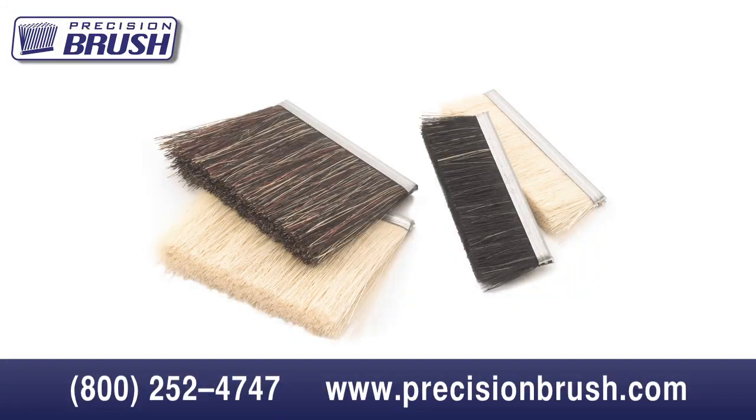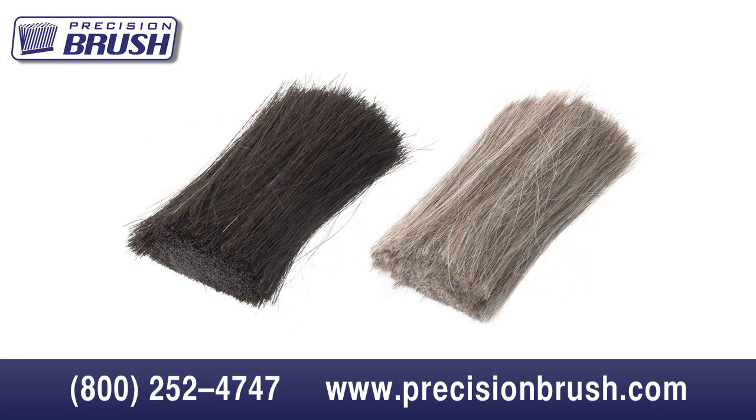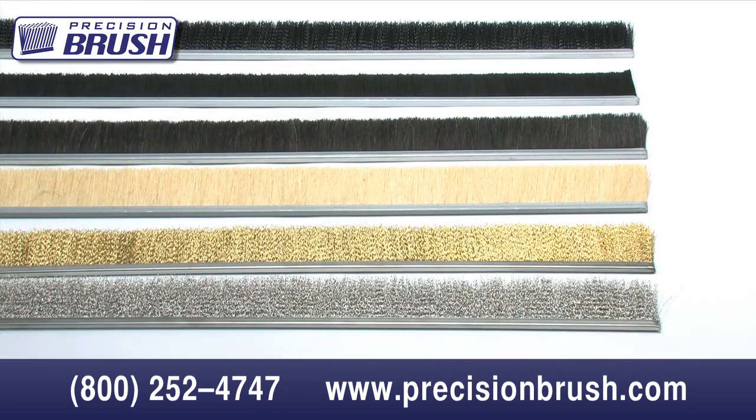We also have a wide selection of natural filaments in animal hair, such as horse hair or goat hair, that are well suited for applications requiring very soft filament, excellent bend recovery, or the ability to retain water. If you are currently using a brush and do not know what the filament is, please send us a sample and we can most likely determine the size and material.